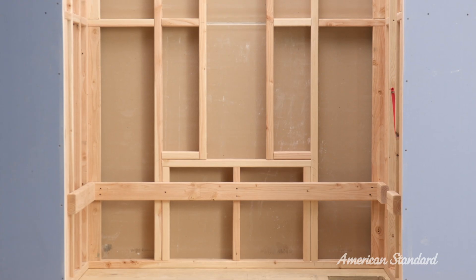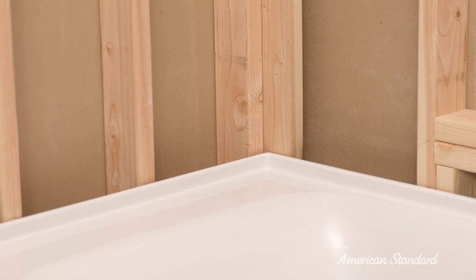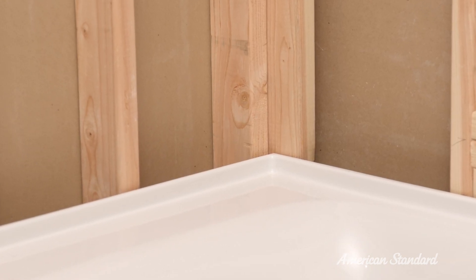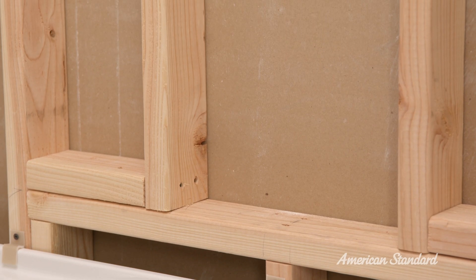We are going to start by checking the alcove opening. If the alcove opening is larger than the rough-in opening, there will be a gap between the rear corners. You can fur out the studding by adding extra wood to create the proper alcove opening size.